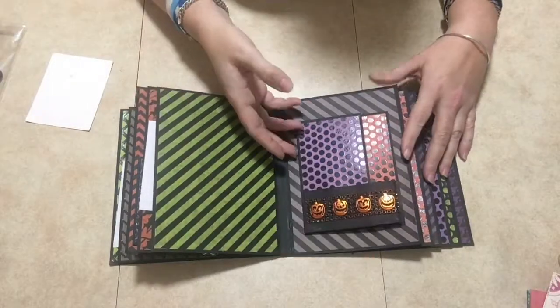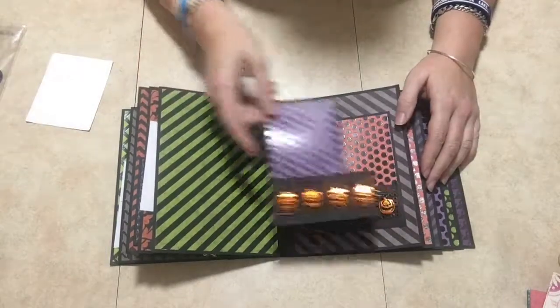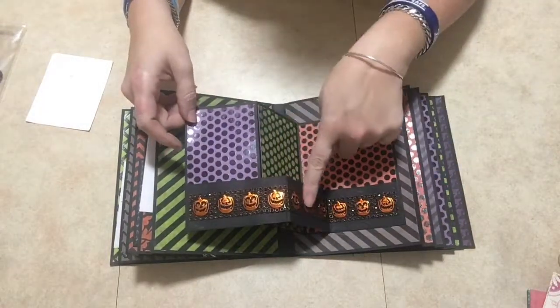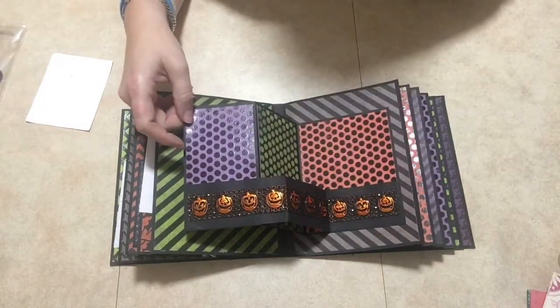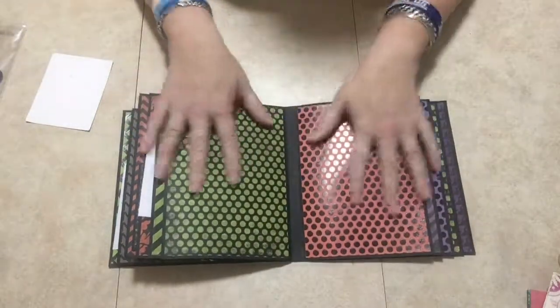This is a Z-fold card that opens up, and of course I used the same ribbon from the Dollar Tree, which I thought is awesome. This one opens up just plain.